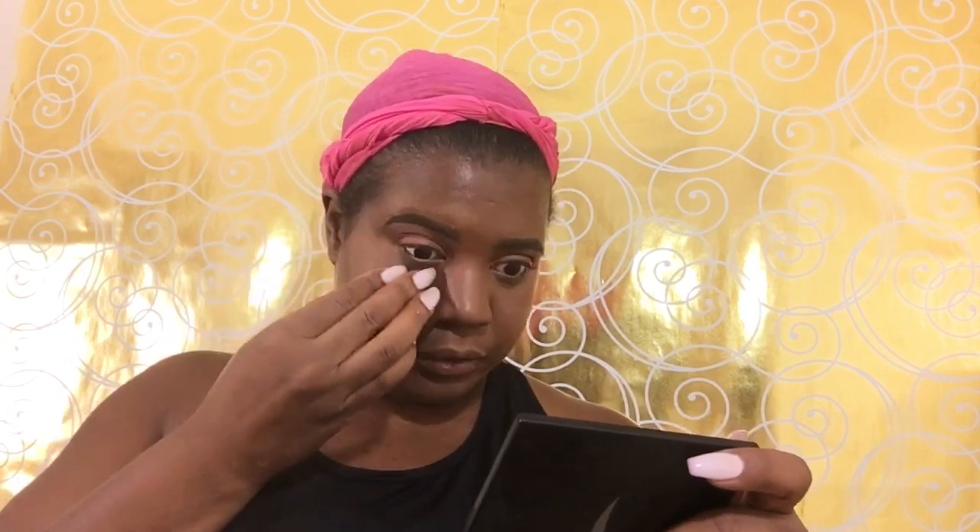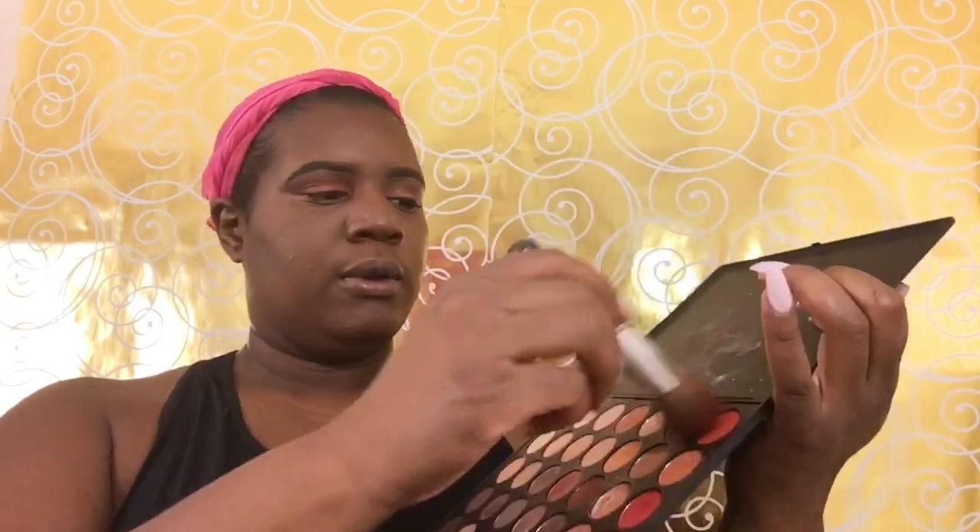I'm going in with my Cover FX translucent deep powder and putting that everywhere I put my concealer to set it, so my face won't move and to help control those oils — because you can't be summertime fine and look like you got a box of chicken on your face.